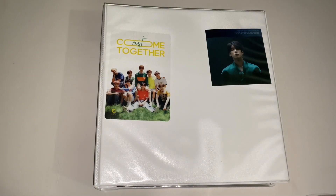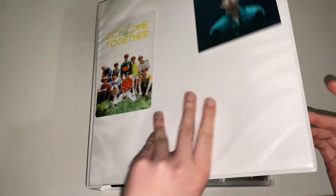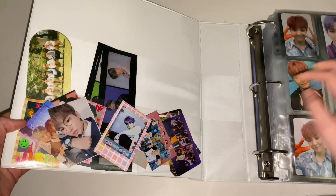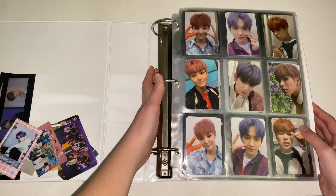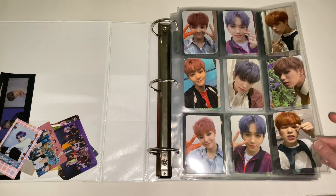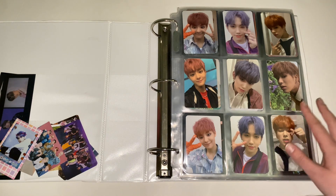This is my semi-ult binder. On the side I have a Kravity item from their photobook and a Victon freebie, plus a bunch of freebies and Treasure stuff. The first group in here is Treasure — I collect three members: Jihoon, Mashiho, and Jae Hyuk. I really need to work on this collection; they just have so many photocards, which can be overwhelming. For Chapter One, these are the selfie cards — white version, black version — and then the K-Town cards and concept cards.